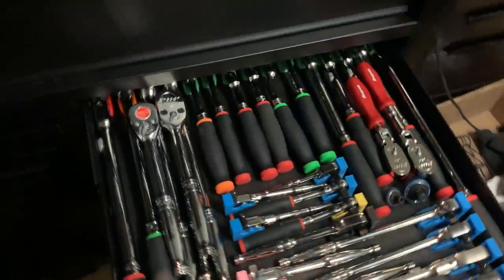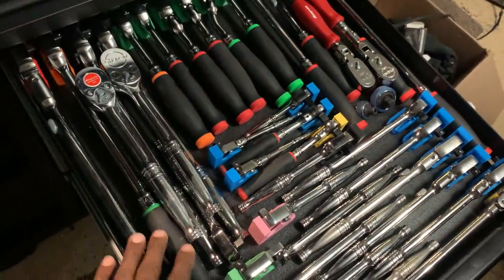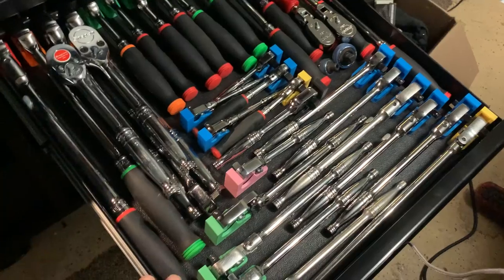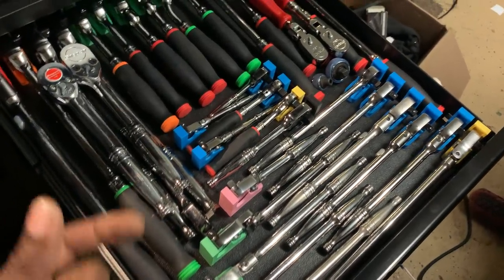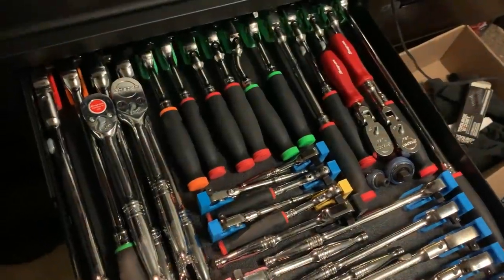In this drawer we have three-eighths drive ratchets and a few half-inch drives on one side, with pretty much everything else being three-eighths drive flex heads. There's also quarter-inch drive with the three-eighths drive anvil. You guys have seen these before so we won't spend too much time here.